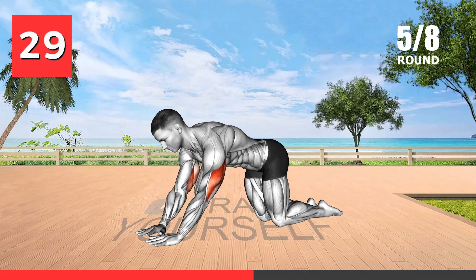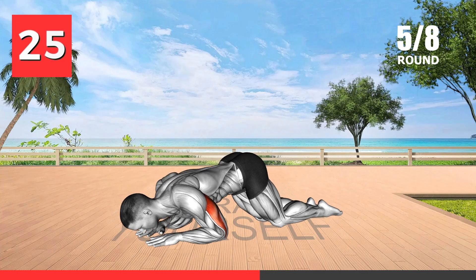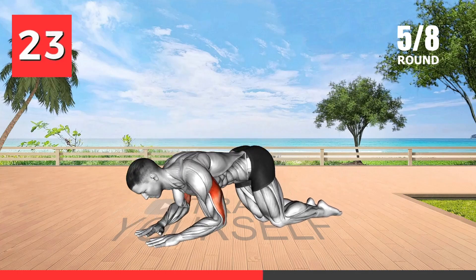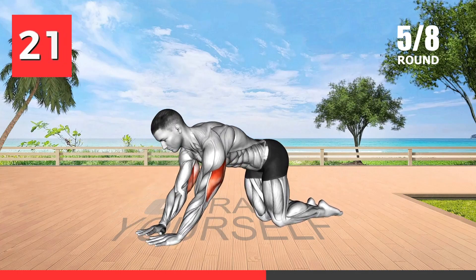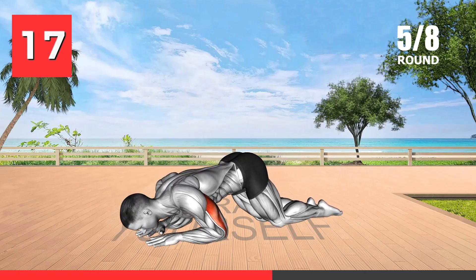This exercise focuses on the triceps, helping to build arm strength and definition. It is essential for achieving well-defined arms. Strong triceps are essential not only for aesthetics but also for functional activities that involve pushing and lifting.